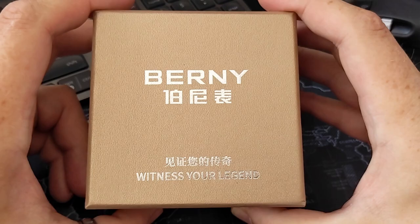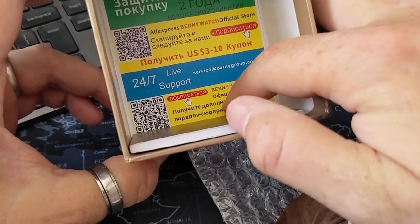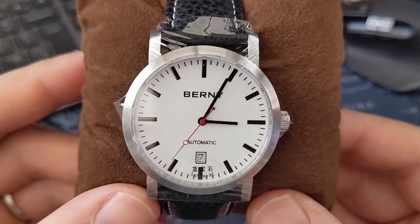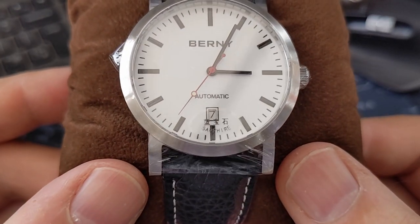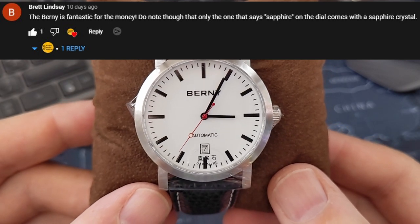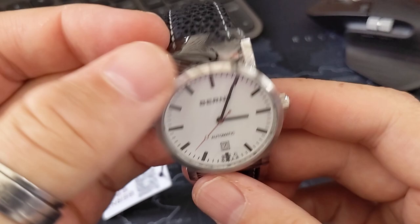The box says 'Bernie - Witness Your Legend,' they must know me! Nicely packaged - there's an instruction manual and a life support card from the Bernie Watch Official Store. Now here we go. If you remember from the other video, I was torn between the one with Arabic numerals and without - I went with the one without, because I thought it was a bit more distinctive. Interestingly, it does say 'sapphire' on the wrap.